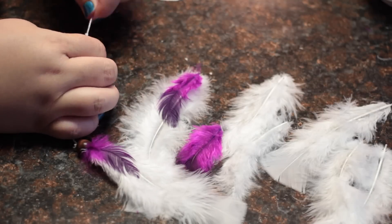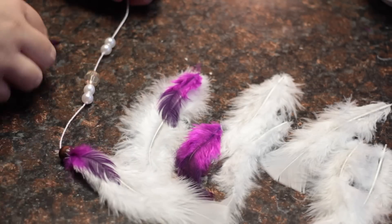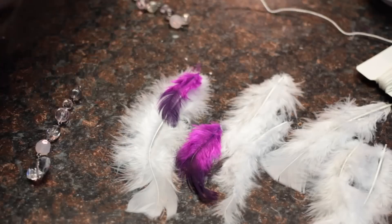You can also make your strings different lengths. I even alternated between using the floss and the cord. For this strand, I used a piece of necklace that I wasn't wearing anymore and just tied it onto the string to hang.